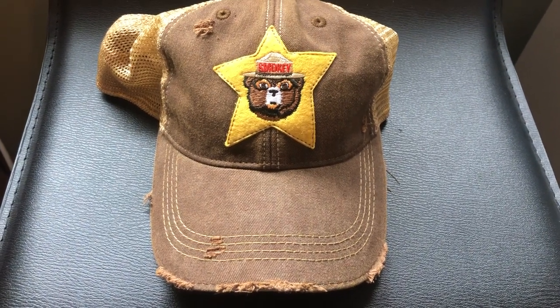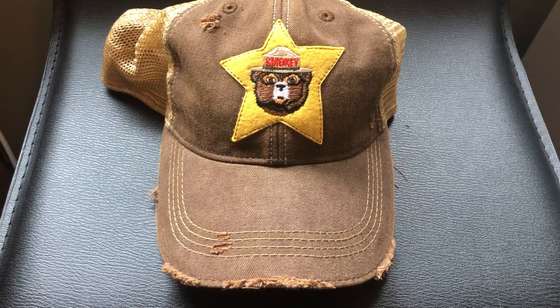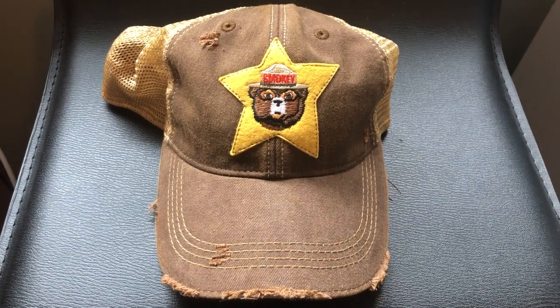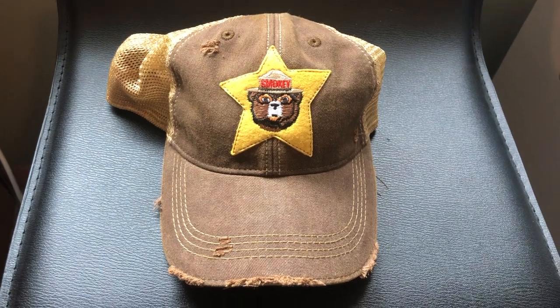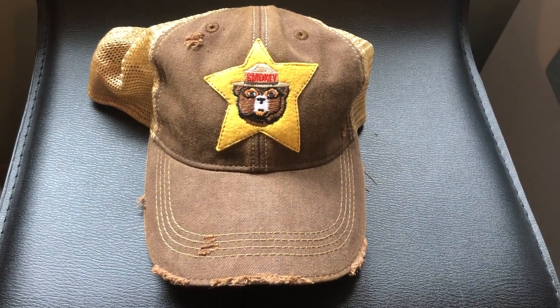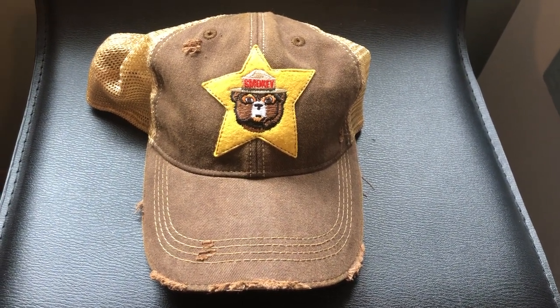This is a product review for a Smokey the Bear hat from Angry Minnow Vintage. Just a disclaimer — most of the reviews I do for Angry Minnow are very positive. This one is not going to be as positive.